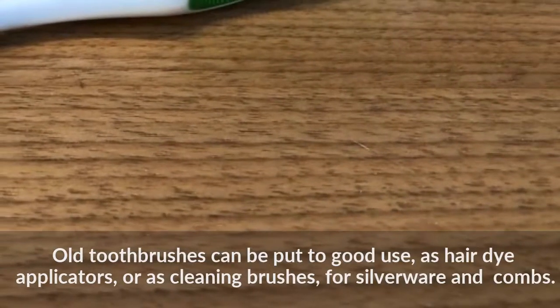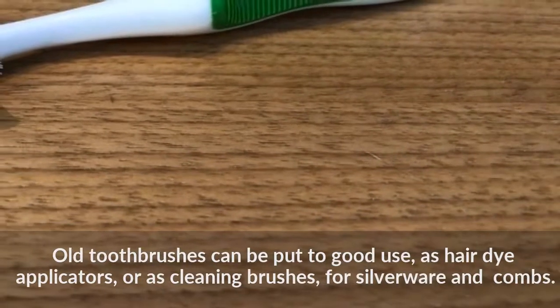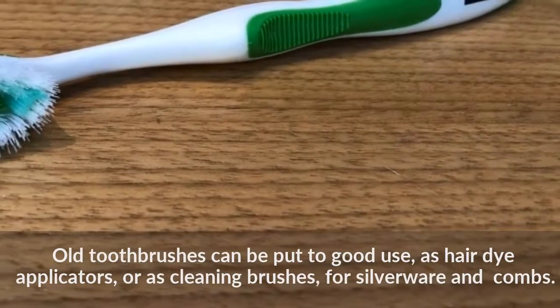Old toothbrushes can be put to good use as hair dye applicators, or as cleaning brushes for silverware and combs.